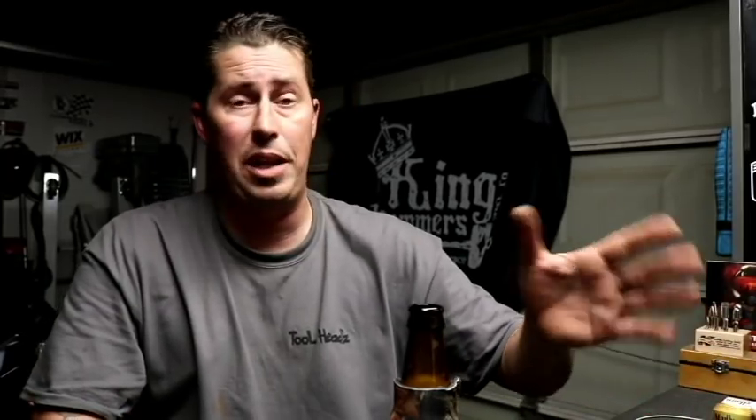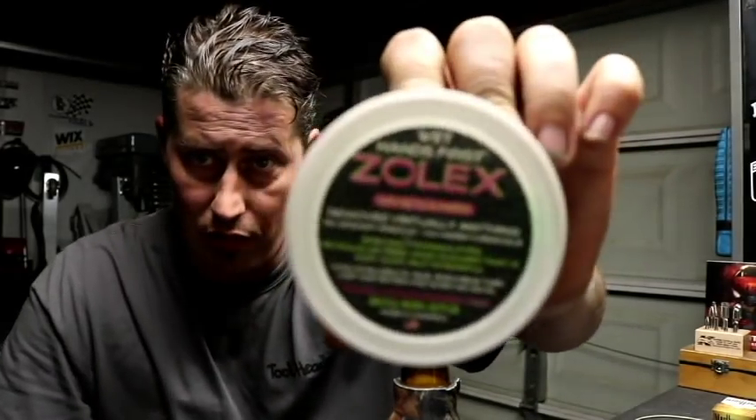A few shoutouts for the video: one, a shoutout to my boy Snap Mac — thanks for the beer koozie, brother, I appreciate it. Two, a shoutout to Mr. Rust Belt Mechanic and JRC54 for hooking it up with the ToolHeads Crate Box — that thing is great. I tried the Zolox hand cleaner out, I think it's a phenomenal product. I'm actually going to look into buying it in bulk — everyone at the shop loves it.